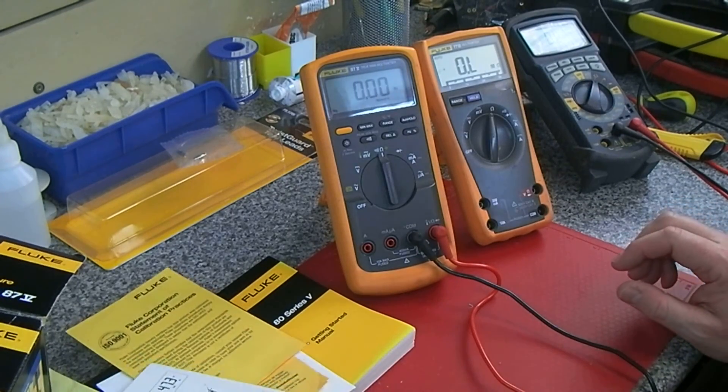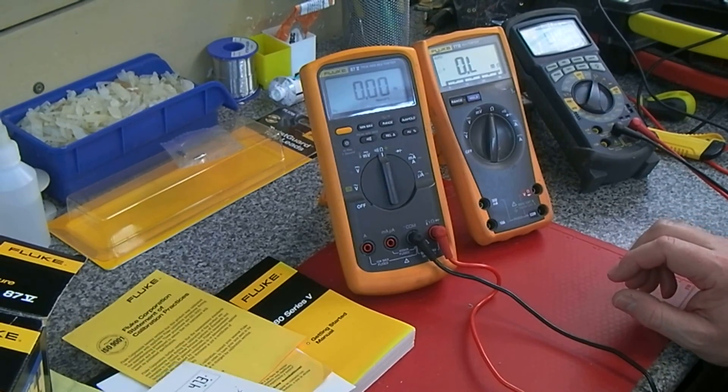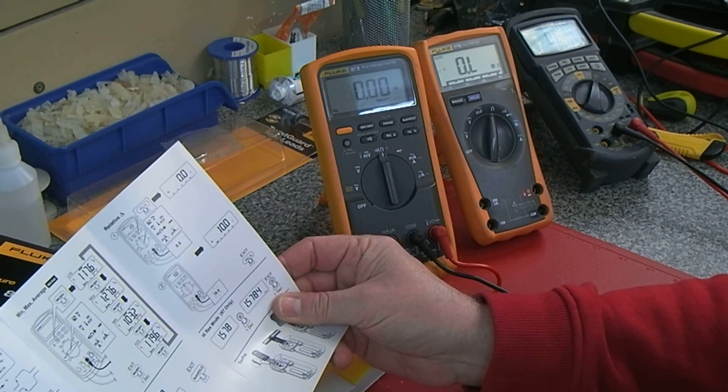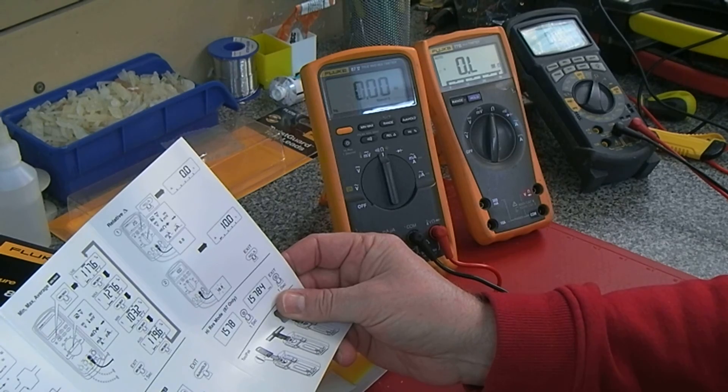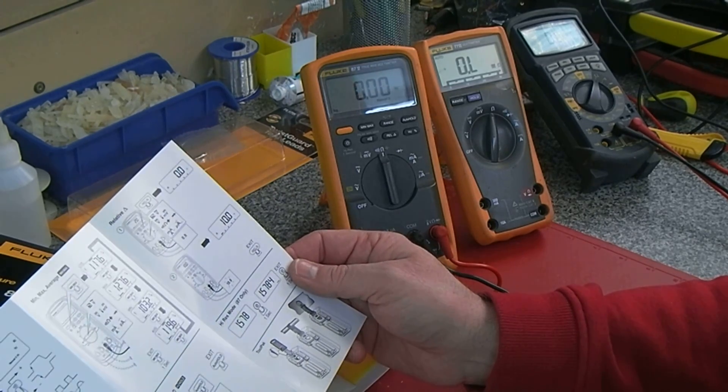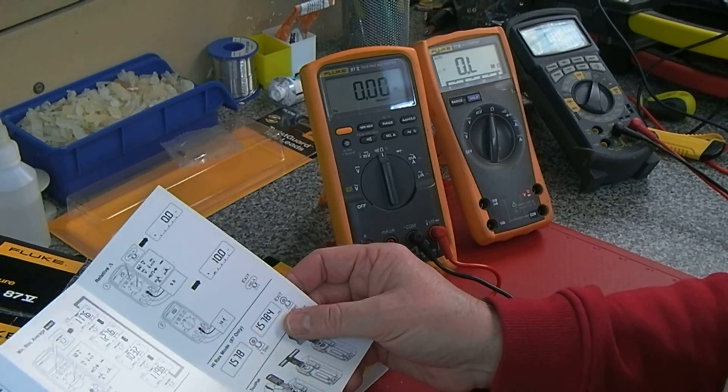Actually, I think this is probably a pointless video at this point. I should have had a good read of the instructions first because there are a lot of things on here I want to check. So sorry guys — I'll probably scrap this and start again.